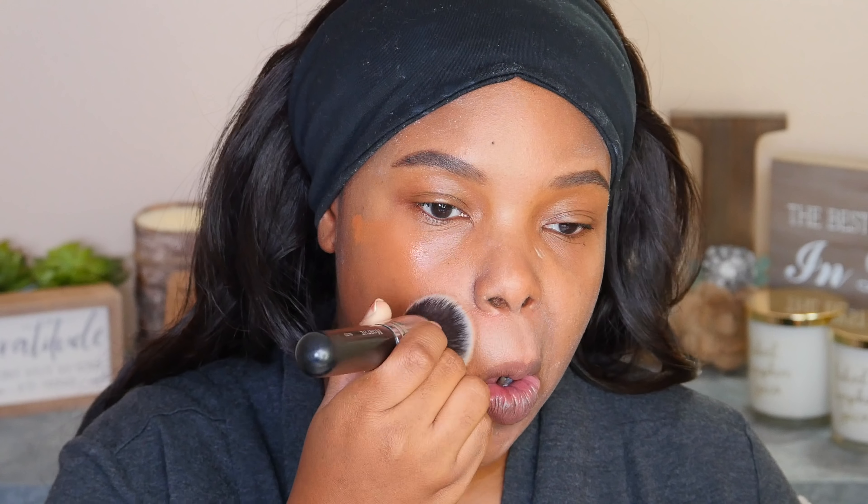I'm going to be taking my Smashbox Studio Skin 15 Hour Hydrating Foundation in the shade 4.05 and spreading that all over my face with a foundation brush. The one I'm using is the Morphe M439 — it's a really great buffing brush. I like to use this technique because I use less foundation, and then I go ahead and buff that out with a Morphe makeup sponge.